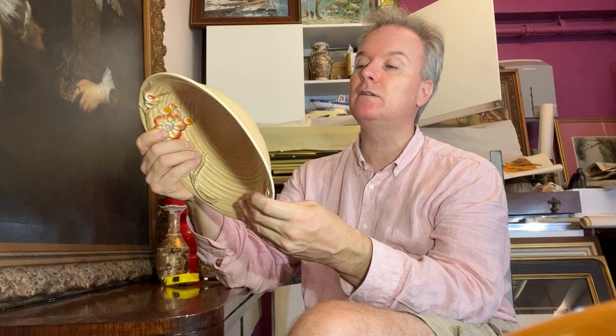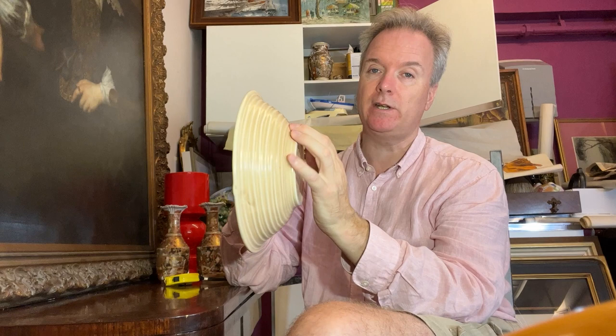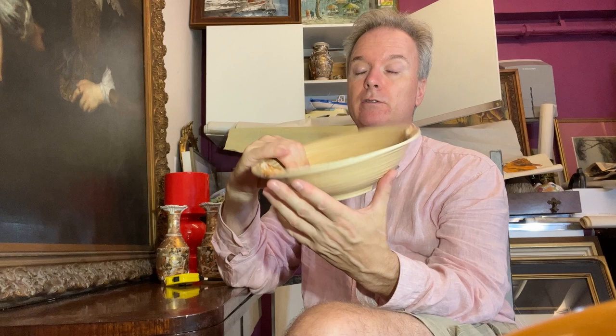So what happened here is the factory — the Clarice Cliff factory — will have had a slurry, a liquefied pottery. It's not liquefied porcelain; in this case it is liquefied biscuitware, biscuit pottery. And it's an ivory coloured pottery. And it's made in the mould. These are not put on by hand like Wedgwood is; they're not crafted by an artisan. These are made in a plaster mould.